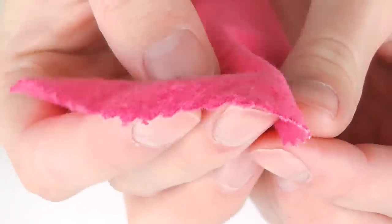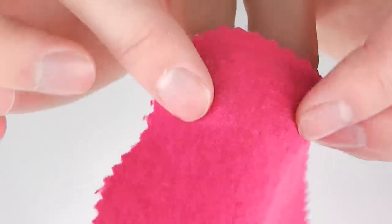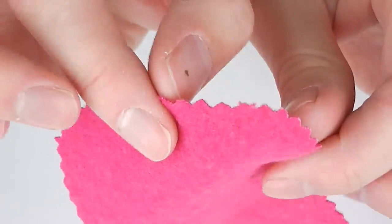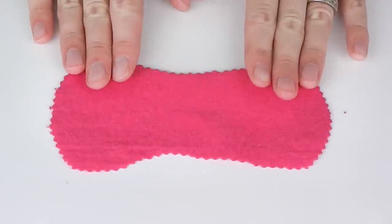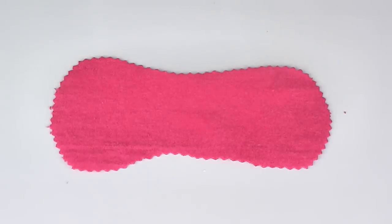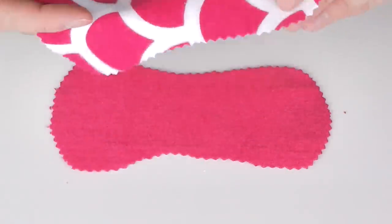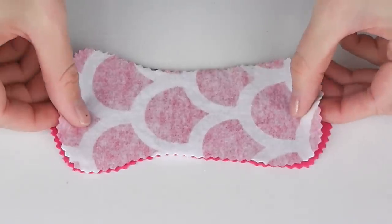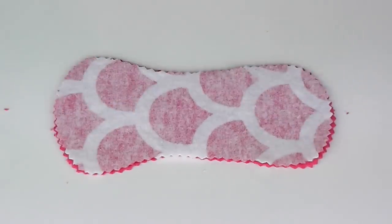Flannelette is slightly fluffier on one side so take note of what side this is. If you're using a patterned flannelette like one of mine is, this takes the thought away for you. Take one large front piece and one large back piece and place one atop the other good sides facing together, so your fluffy sides facing in. Sew around the outside edge of this duo using a quarter inch seam allowance.